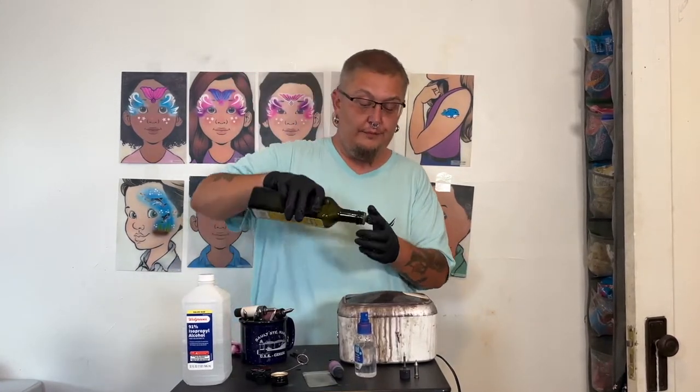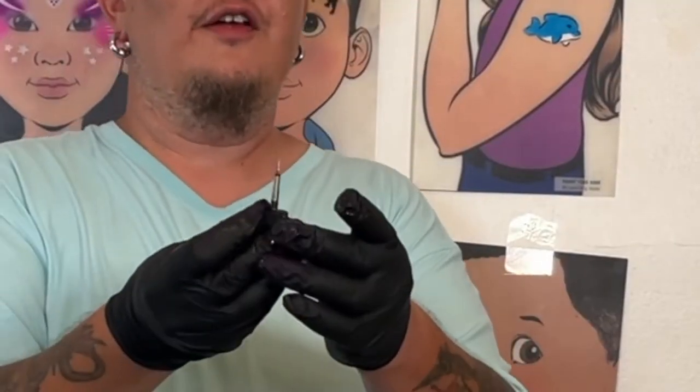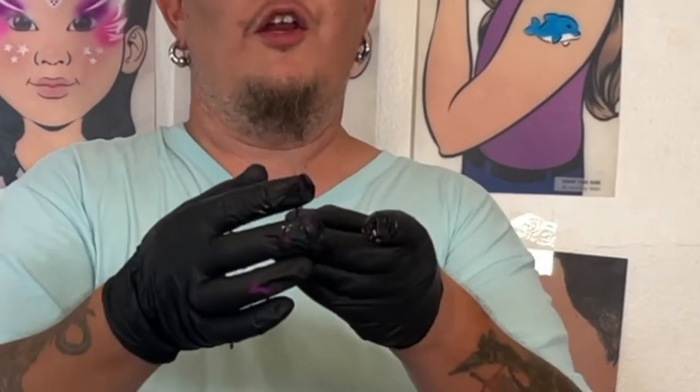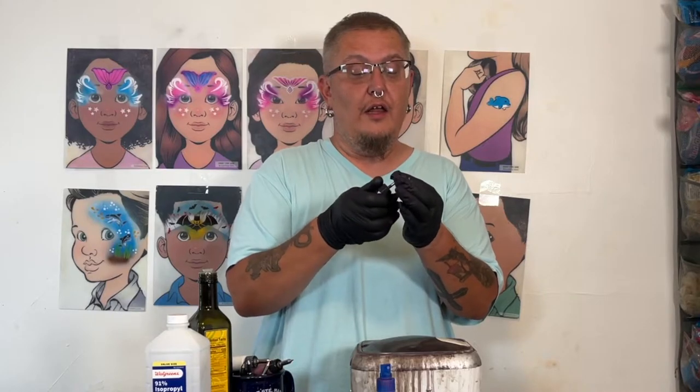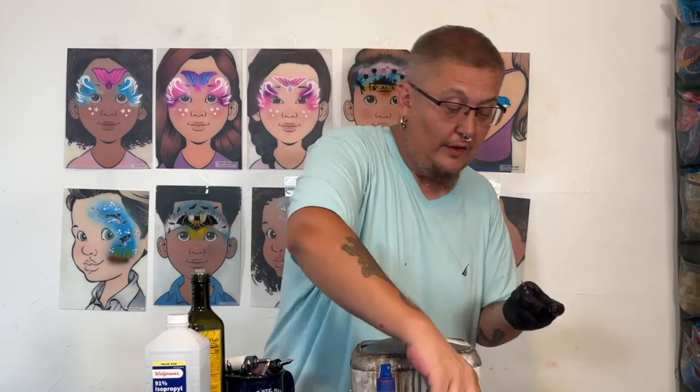Before you put it back together, take a little bit of olive oil — you can use silicone oil or any type of airbrush oil. There is a little tiny rubber o-ring right there and you want that to spin freely. If your cartridge feels like it's getting stuck, it's because the o-ring is not oiled. I put a little bit on and spin it — you need the o-ring itself to spin around the metal piece — until it spins freely.